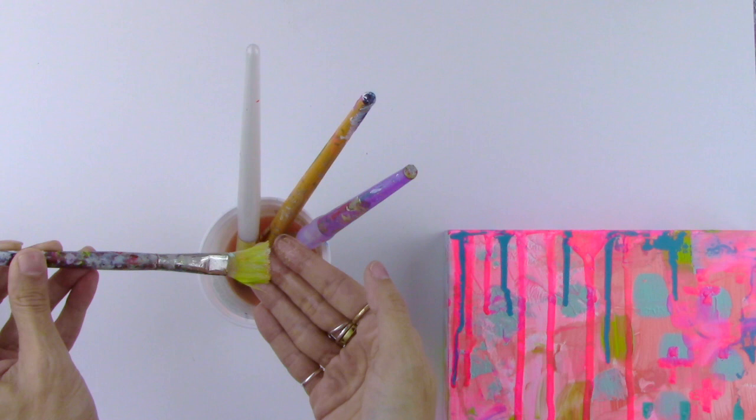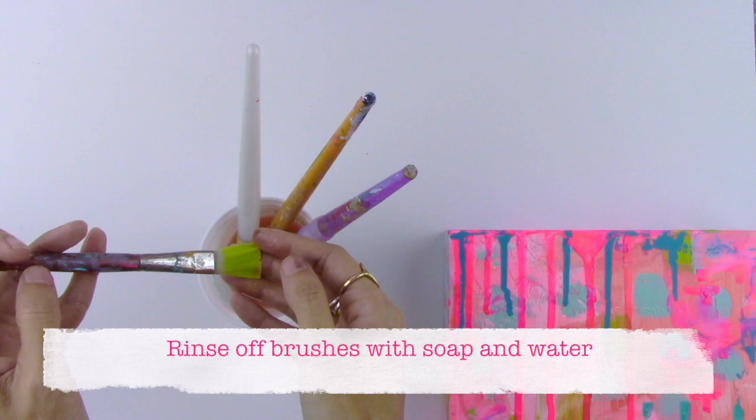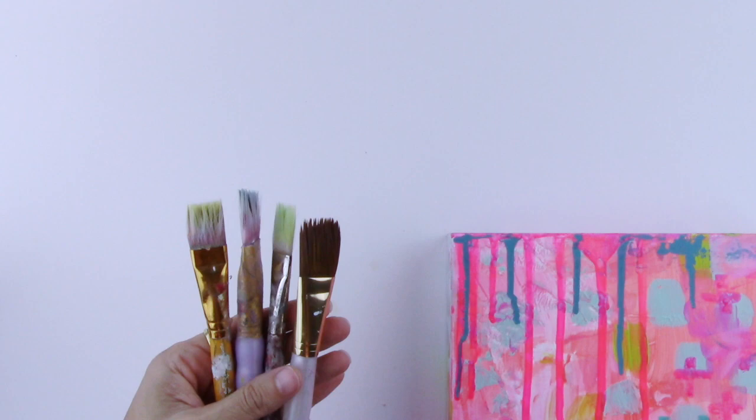Once they are soft again, you can see the brushes — this was totally rock solid and now it's back to being soft. All you have to do is run it under your sink just like you would when washing off brushes with soap and water. I let the brushes sit in the alcohol for about 10 minutes, took them out, rinsed them under the sink, and washed them with soap and water, and now they are ready to use again.